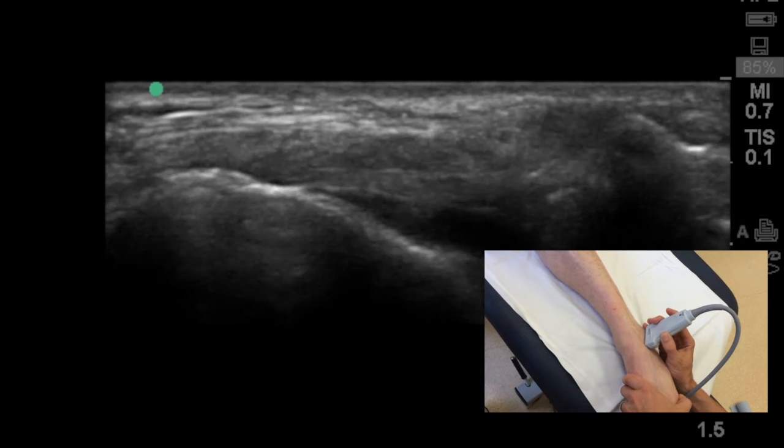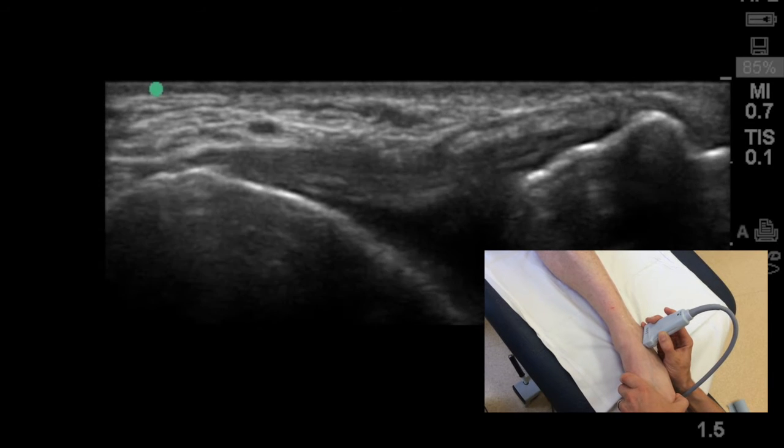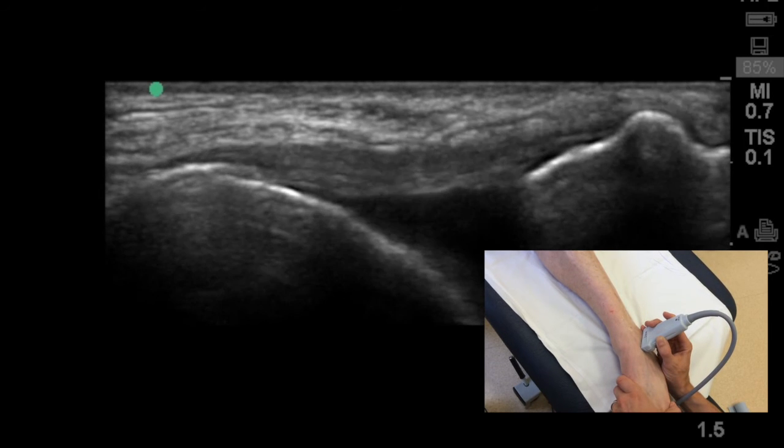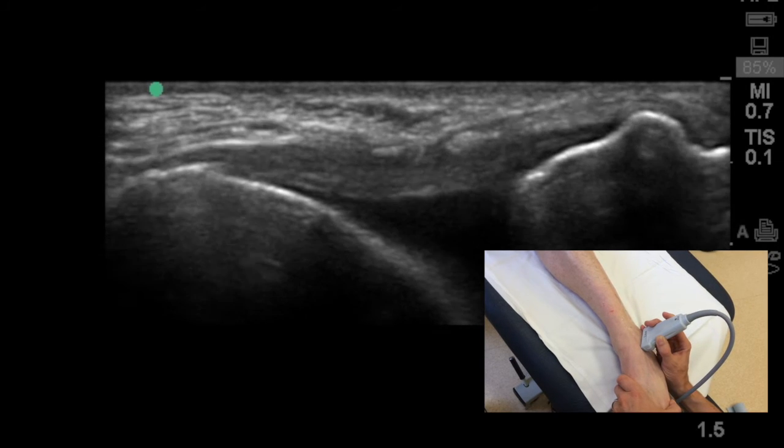You can further confirm that to yourself by applying a slight stress test to the ligament into plantar flexion and inversion, highlighting the hypoechoic band of tissue between the talus and the fibula.